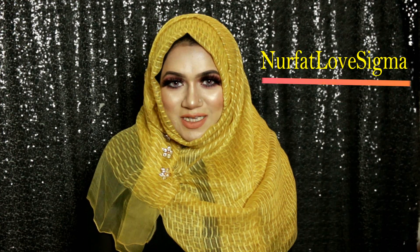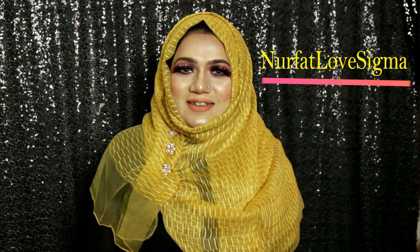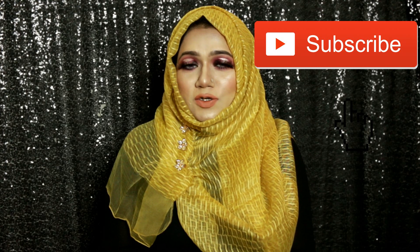Thank you so much Sigma for accepting me as a Sigma affiliate — I really feel honored. Use my code for Club Sigma to save some money, and I'll put all the links in the description box. If you're new to my channel, don't forget to subscribe and give a thumbs up if you liked this video. See you in my next tutorial — till then, take care!